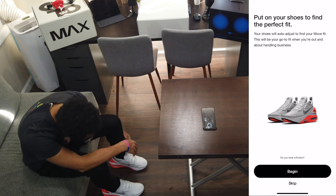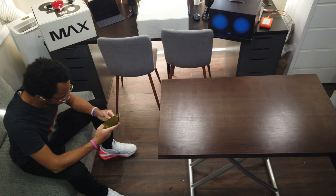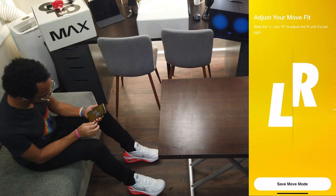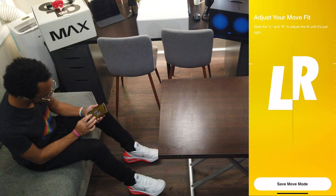Wait a minute, Nike — are you telling me you built an incredible self-lacing shoe inspired by the Back to the Future movies and the Nike Mag? You sure did. Incredible job.